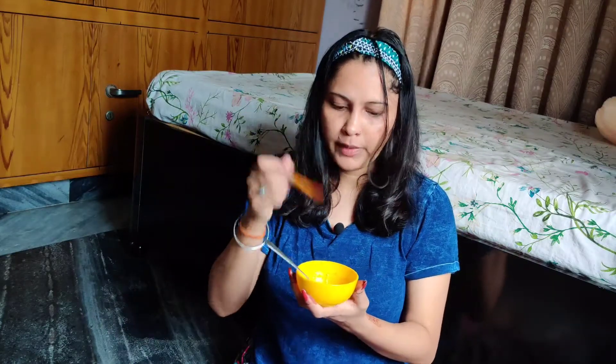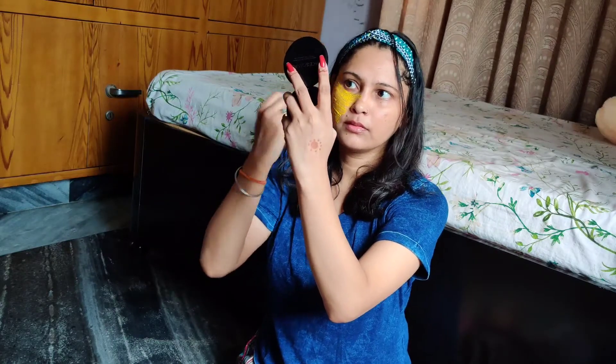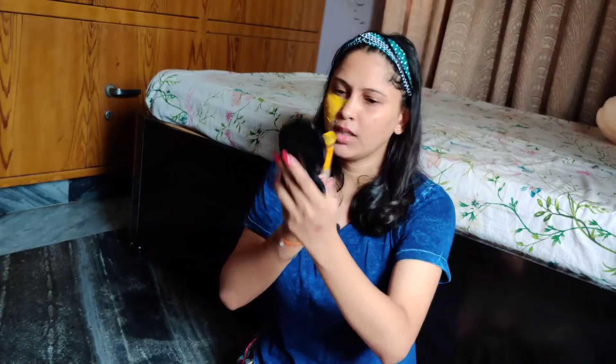We will apply it in the upward direction so that the skin is lifted. Always apply in the upward direction. If you use it in the upward direction consistently, it is enough.